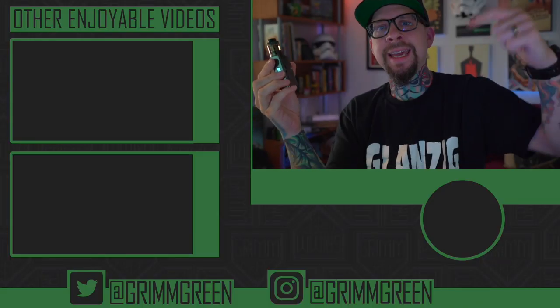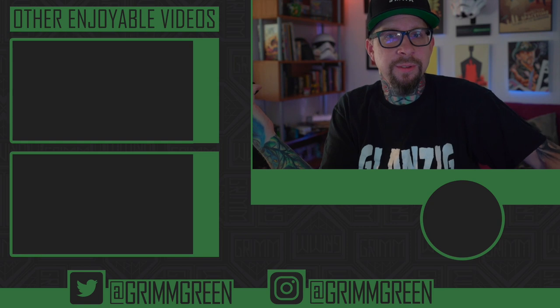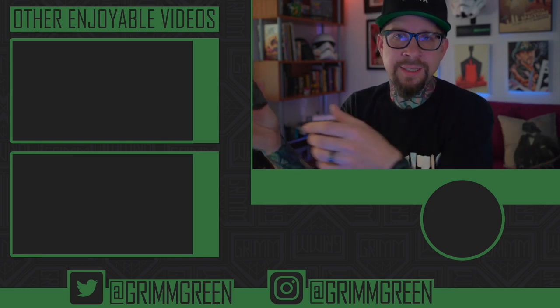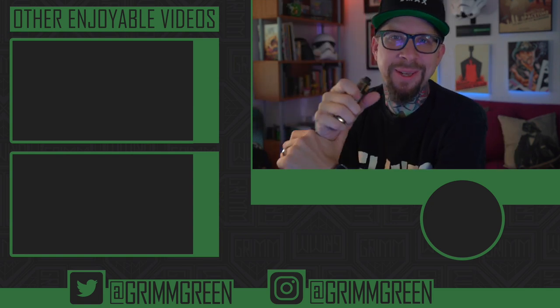That is far too much rambling from me. Links are not allowed in the description anymore, thank you so much YouTube, so you'll have to use Google. Thank you guys so much for watching — and no matter what's in your hand, as always friends, let's keep on vaping.